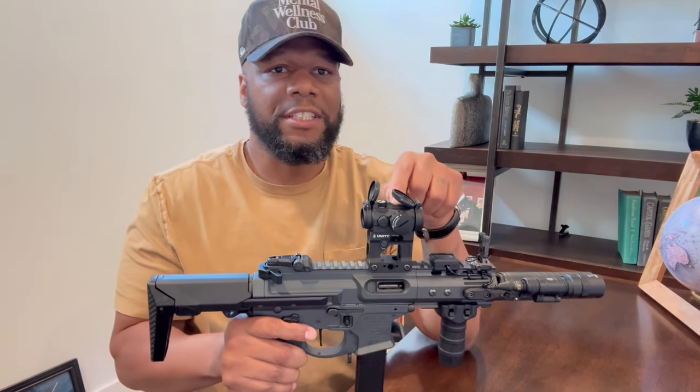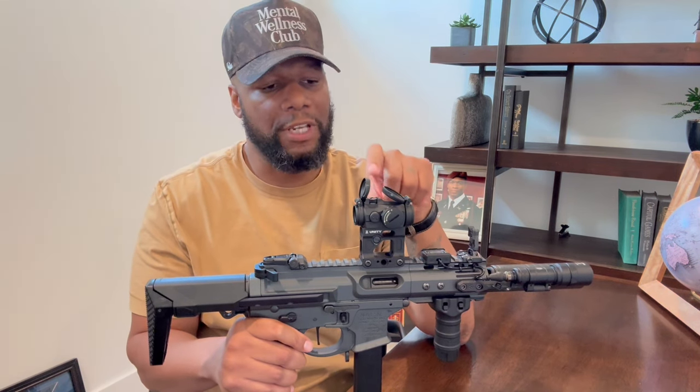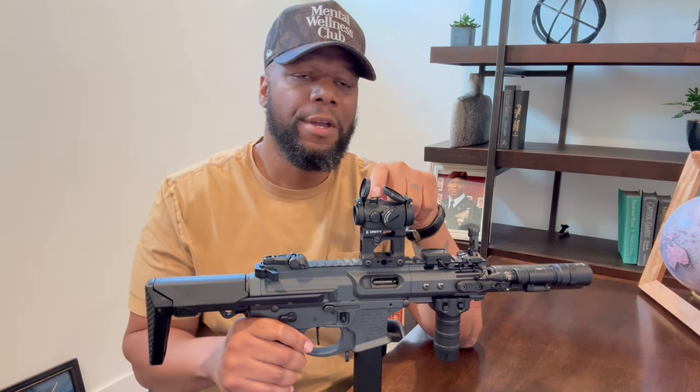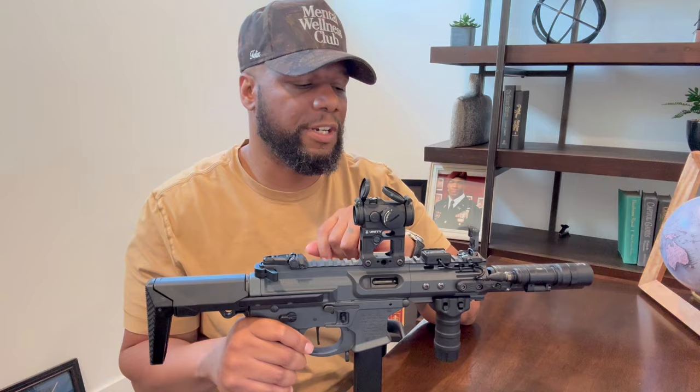I have this Aimpoint T2 Red Dot in combination with this Unity Tactical Mount. I was able to order both of these from Aimpoint. The original cost was $1,100, but using that military discount I got it for $984.